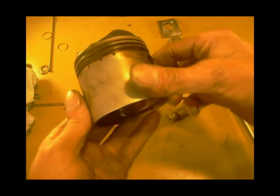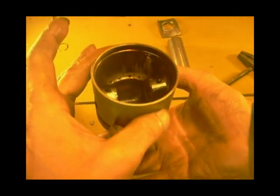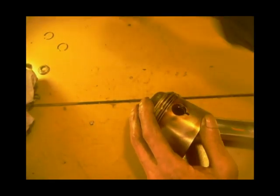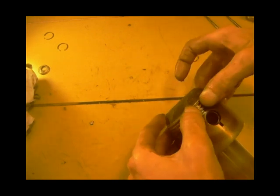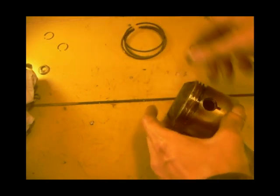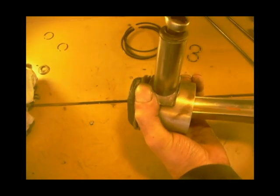Pistons aren't in quite good nick although they're a bit worn now - they'll use again. All right, I'll do the other one, same process.